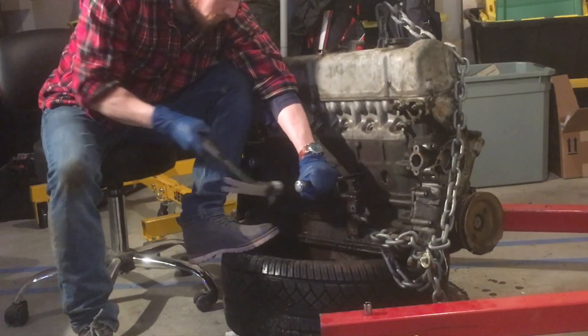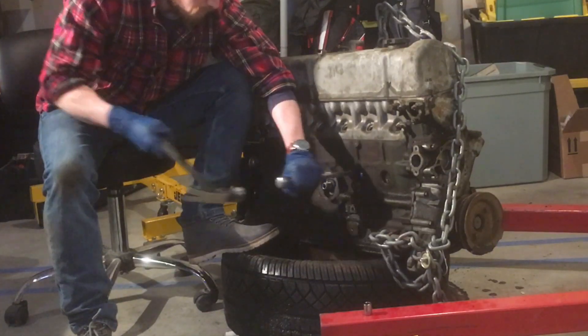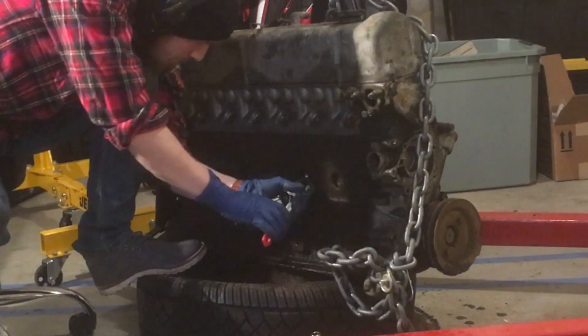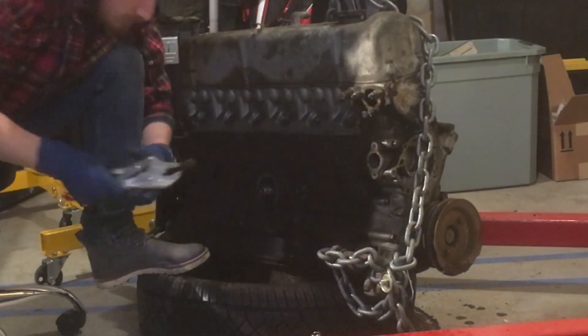I apologize for blocking the main light source here, but I used the standard procedure for removing core plugs - just hammer on the edge of the core plug until it rotates and then you can pull it out with a set of vice grips. I'll link in the description to a YouTube video that does a really good job of explaining this more in depth if you need.